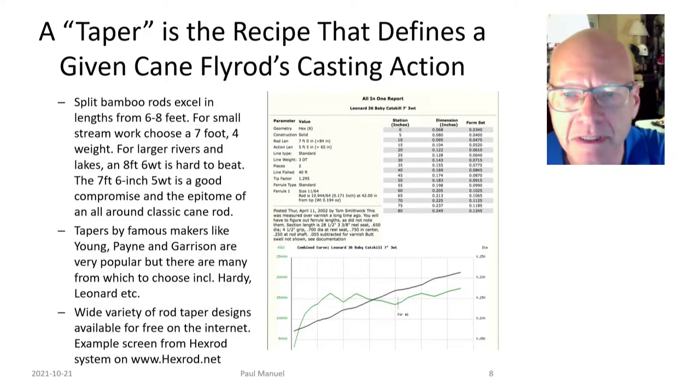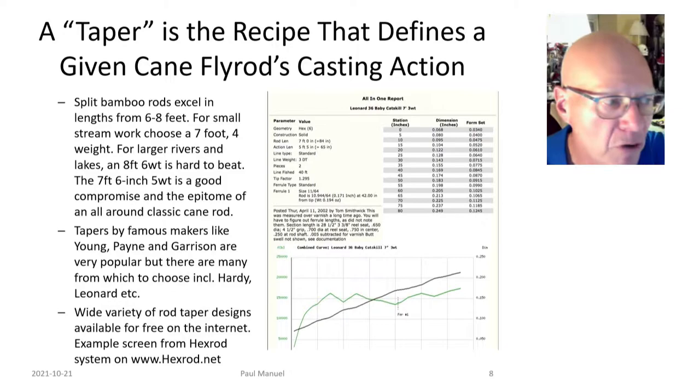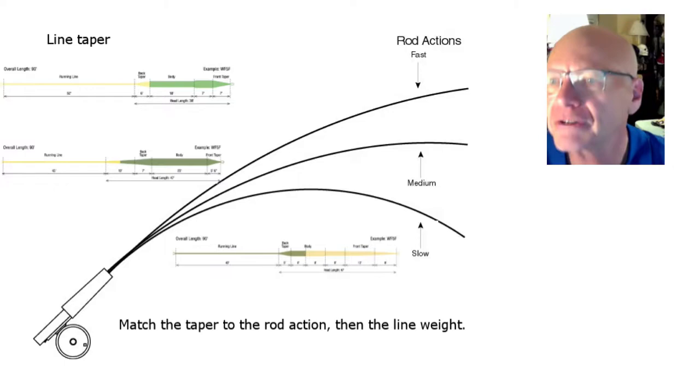There are lots of taper recipes available on the internet and proprietary ones. When you're going to build one, it helps to have an idea of what it's going to come out like. Sometimes you can't tell what weight of line it's going to throw until you actually build it — you could be off plus or minus a line weight depending on how well you build it.